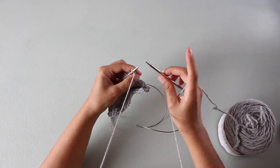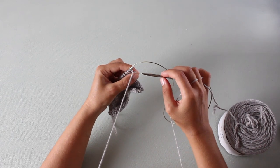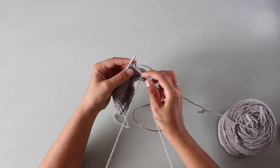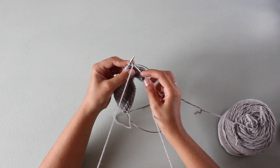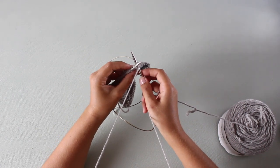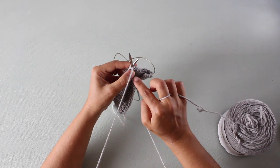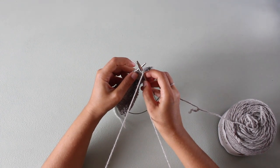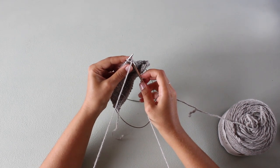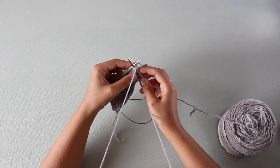For the knit stitch, you have to insert the needle always below your working yarn. So insert the needle below this strand of yarn and insert it in the stitch from left to right — knitwise. But instead of going to the back of the needle as in continental or English style knitting, the right hand needle always stays here in the front of the left hand needle, so instead of going towards the back, you just leave the right hand needle in the front of your work.